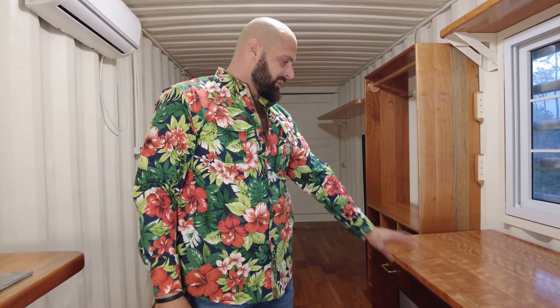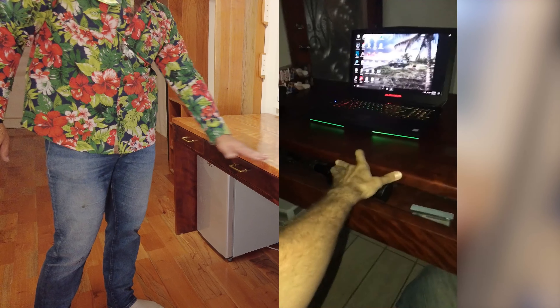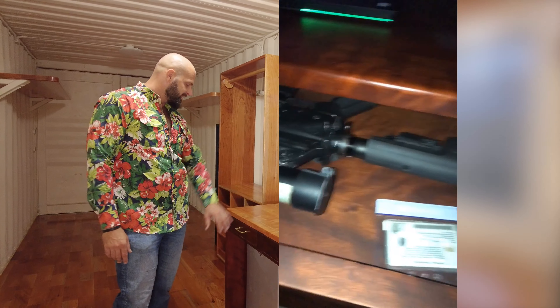You guys probably saw this wood desk in tons of old videos. It had a system where there was a secret compartment in the top that slid, with arms and different things on the inside. Instead of that sliding system, I rebuilt it and did drawers.